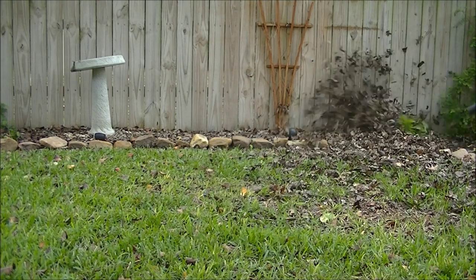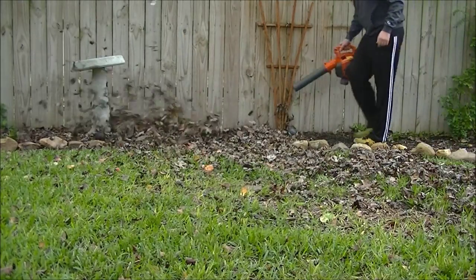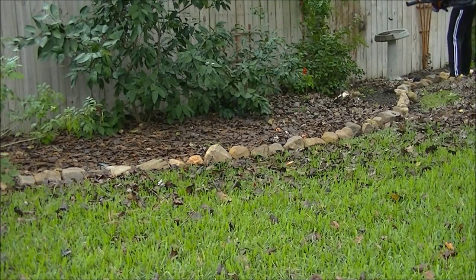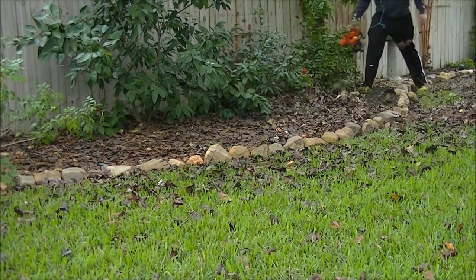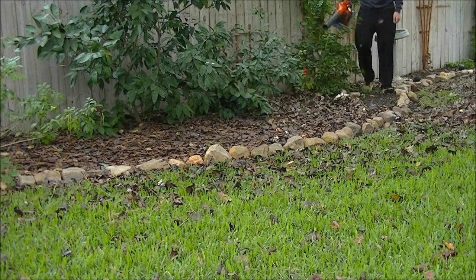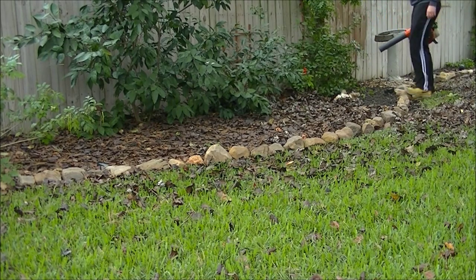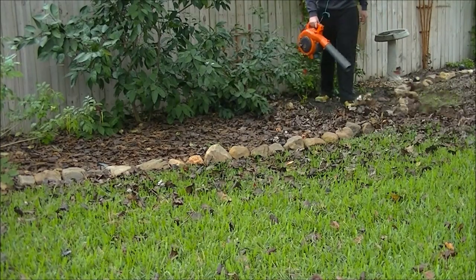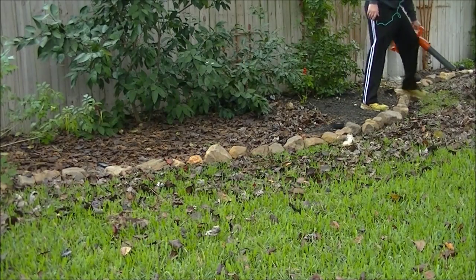Now we're getting into the heavier stuff. One thing to note: don't blow away any of the mulch, just the leaves. That's very important this time of year. Don't get rid of the mulch before winter because if you have a deep freeze and your soil freezes, some of your plants could be really damaged in the roots and might not come back in the spring. Leave the mulch on there — it will help insulate the roots and you'll have much better results for them coming back in the spring.